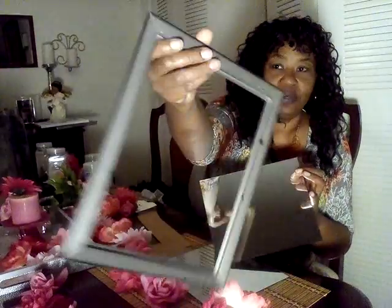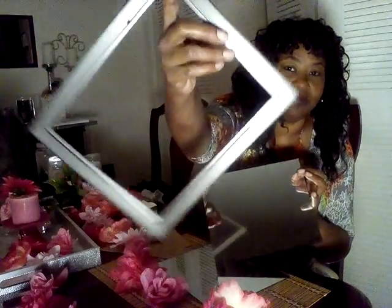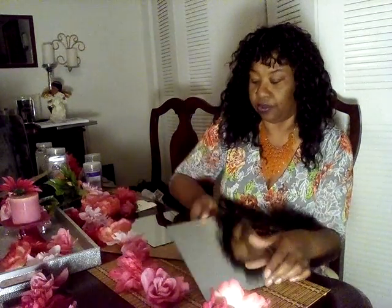I have the two Dollar Tree mirrors that I took the frames off. You know, it has those little clip pieces in the back — you just take it off. You'll have the frame and this back part, so just set that to the side. You probably can use it for another video. So you're going to have your two mirrors, and I've already cleaned them, but I've been cutting my flowers, so I have flower pieces everywhere.